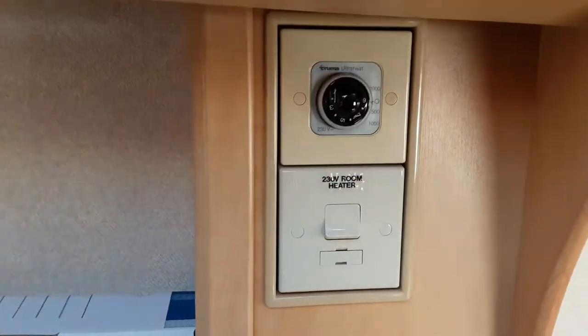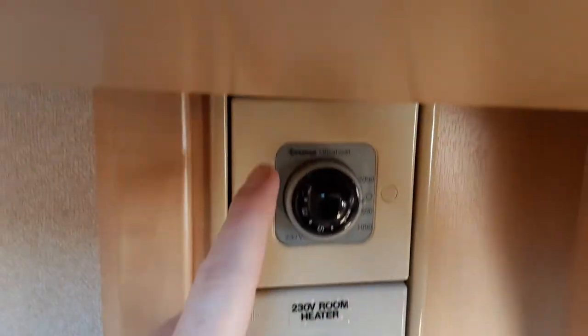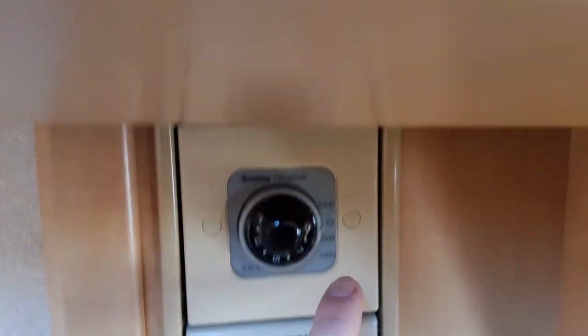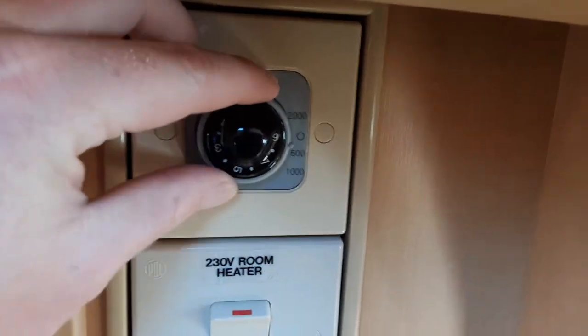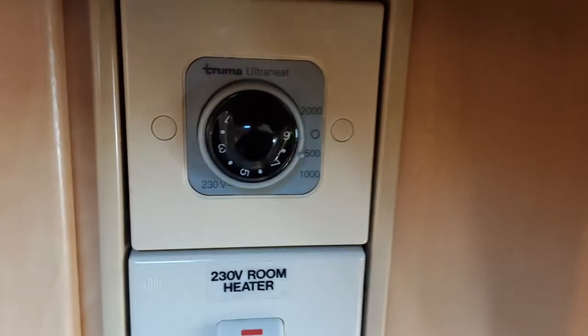Next up is the heating for the caravan. On the opposite side of the van you have two dials: your main power switch for the heating that you need to turn on to get power to the control above, and this is the control for the electric heating. Down the side you'll see 500, 1000 and 2000 watts — depending on what site you're on you'll select the correct amount of power coming into the caravan.